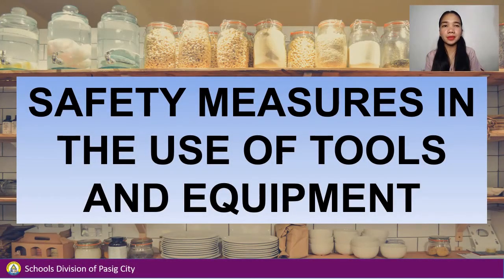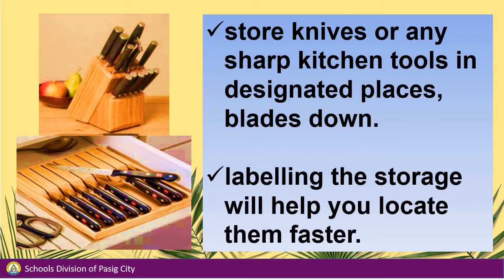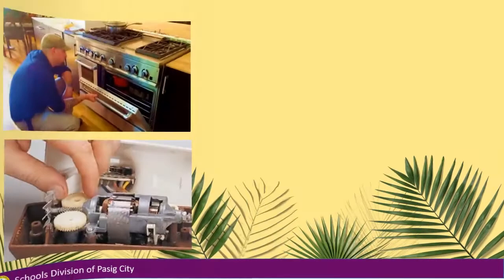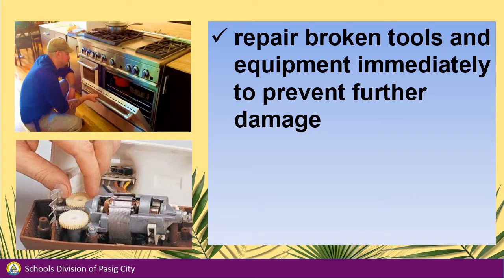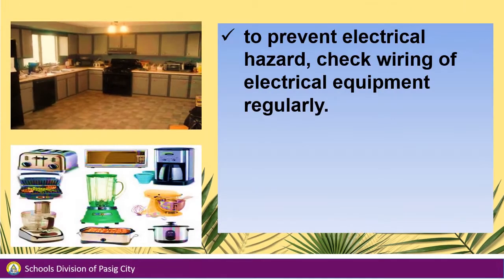The second part will be about the safety measures in the use of tools and equipment. Store knives or any sharp kitchen tools in designated places, blades down. Labeling the storage will help you locate them faster. Repair broken tools and equipment immediately to prevent further damage. Replace them if repairing no longer works. To prevent electrical hazard, check the wiring of electrical equipment regularly.